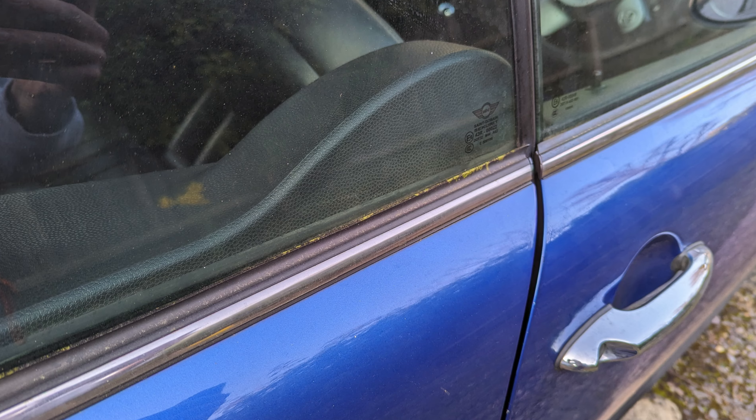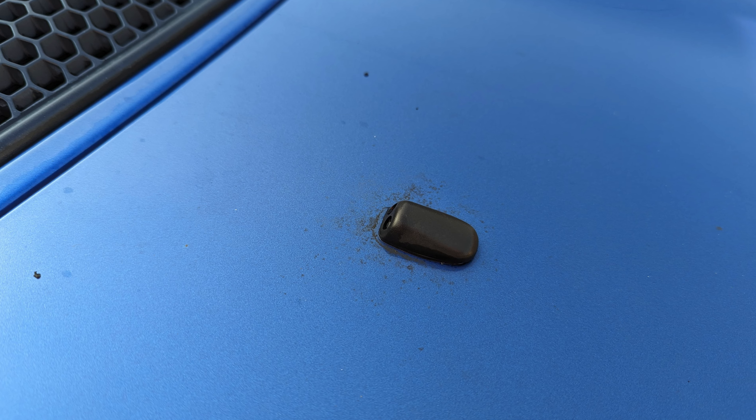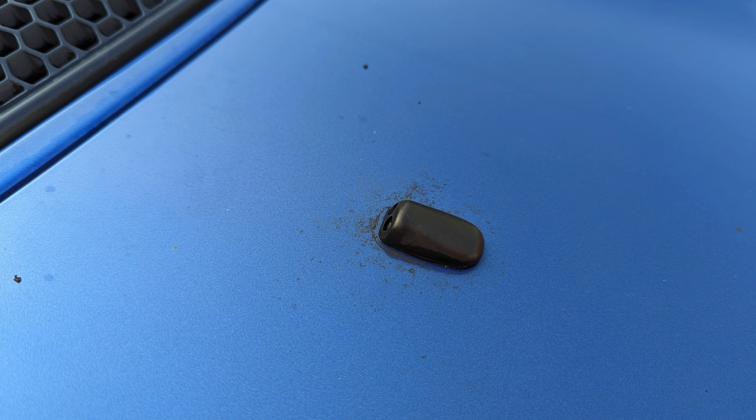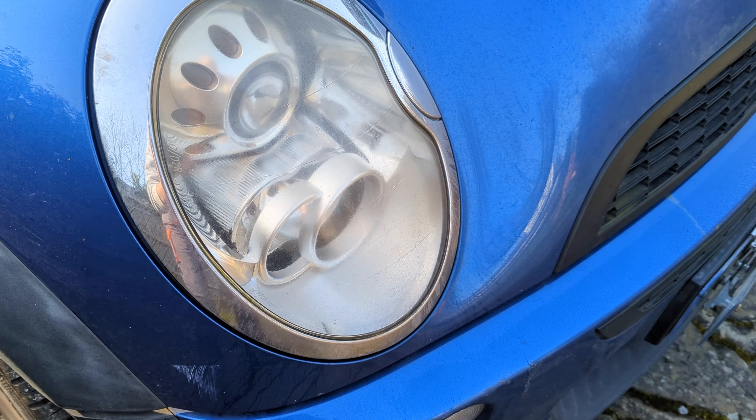Mini hoods and the Fiat 500s are particularly bad for getting moss in them. But the door rubbers and stuff around washer jets like this — trapped water spots and stuff like that — is a good indicator it needs a bit of work.